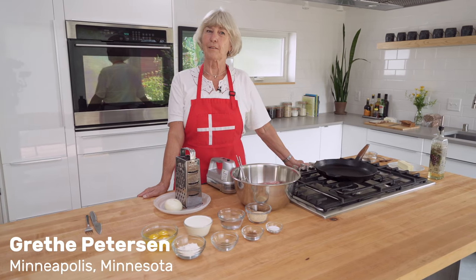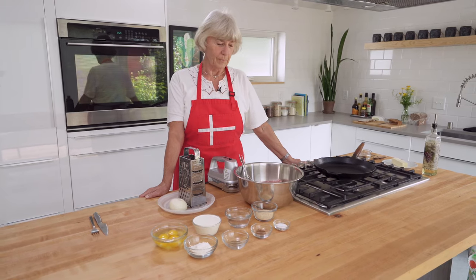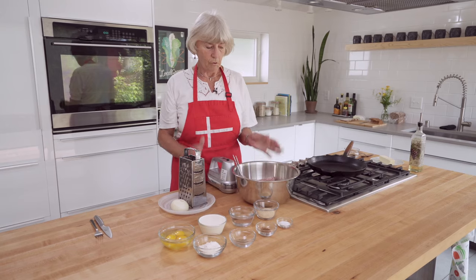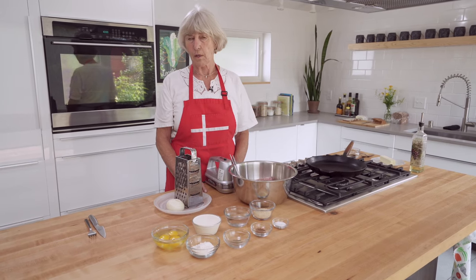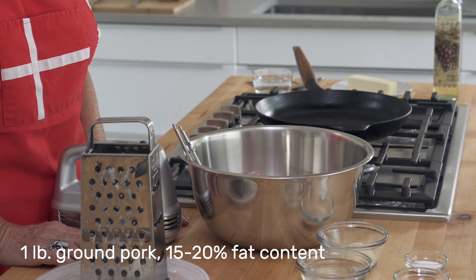We are going to make frikadella, which is a Danish meatball. The main thing, really make sure when you make it, is that you buy good ground pork, not to exceed more than 20% fat.